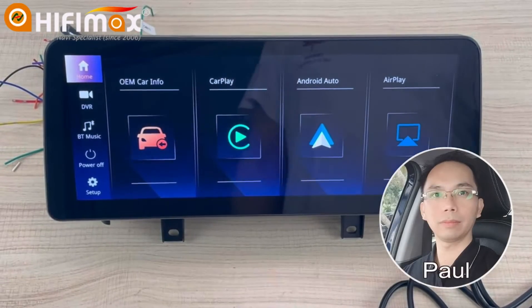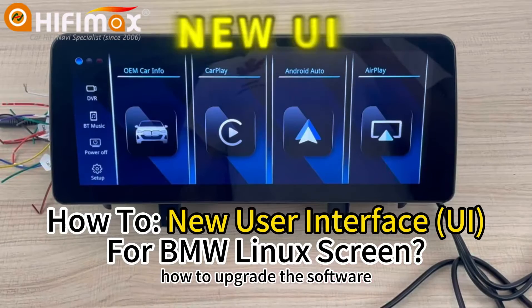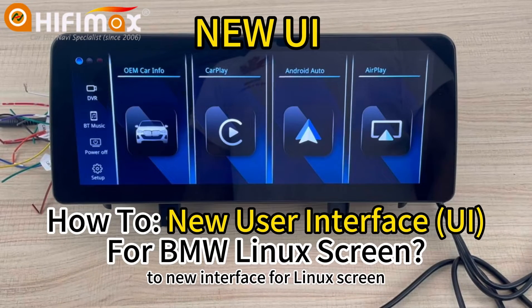Hey guys, this is Paul from HiFiMate. In this video, I will show you how to upgrade the software to the new interface for the Linux screen.